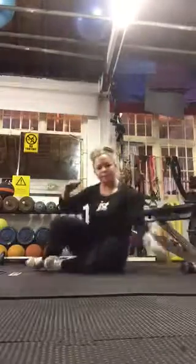Make sure you don't come up too high, so that you don't feel it too much in your lower back. Concentrate on that butt.